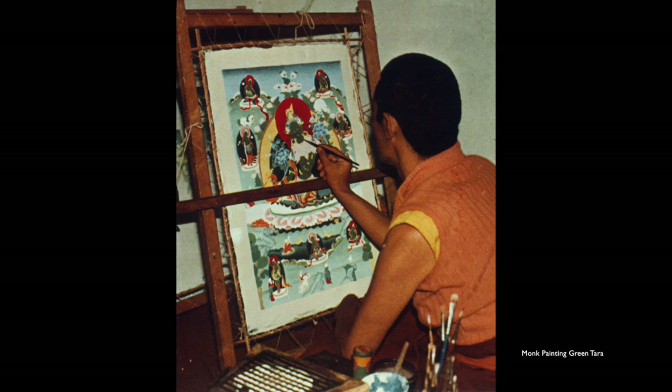Here's a monk working on a Green Tara painting, similar to the slide we saw of Taja's school. He's got a wooden bar to rest his hand on. They like to paint vertically, and there's again the rope tied onto the canvas to hold the painting up.